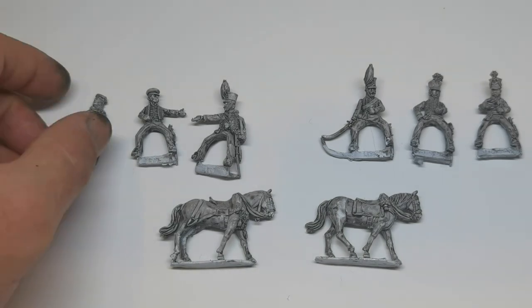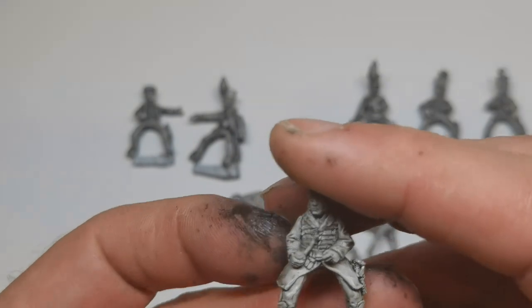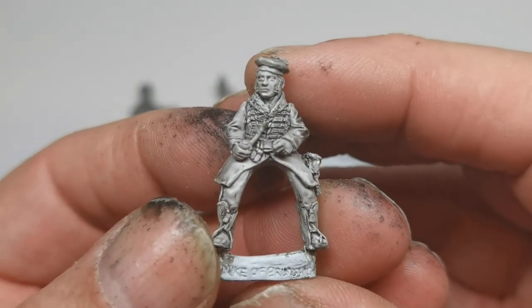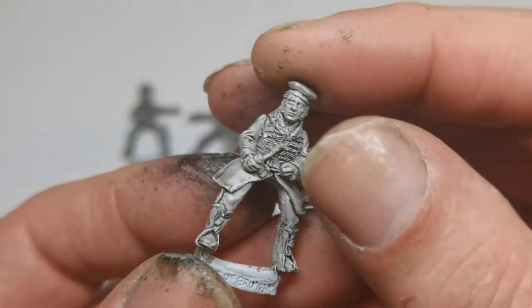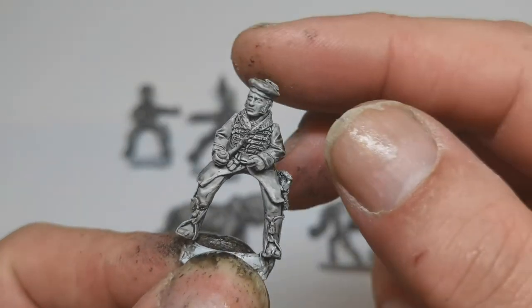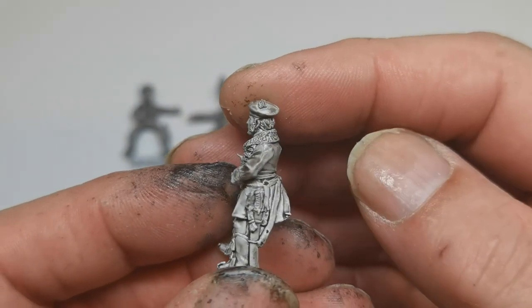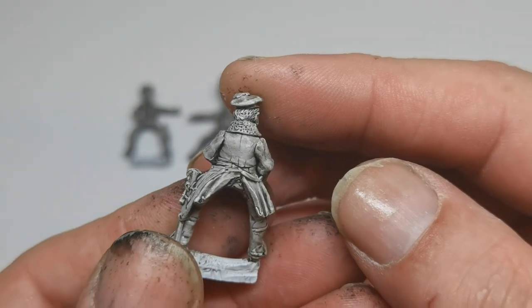So let's look at the big fella himself — the Duke of Brunswick. And here he is. I'll probably paint him like this, which is why I haven't stuck him on the horse. I'll hold on to that bit. I've just undercoated him in white and given him a black wash to bring out the detail.